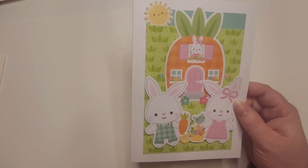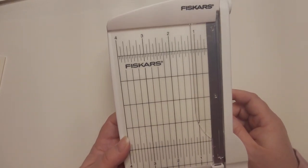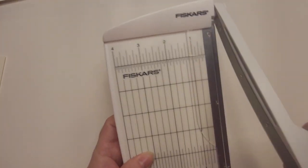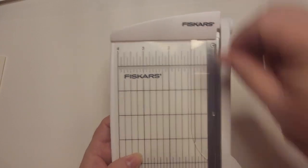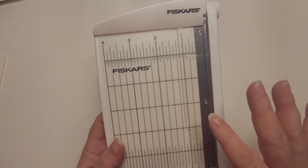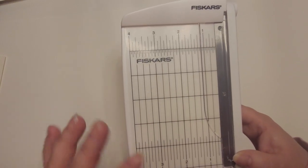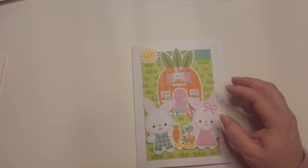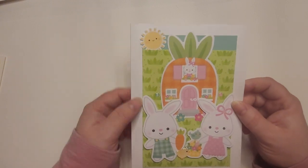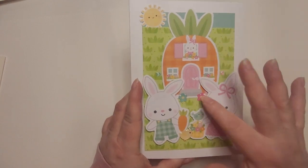I just got this tiny little trimmer that will help me. I have a bigger trimmer and a medium-sized trimmer. I like the guillotine ones best because they seem to cut nicer than the slide trimmers. But having a little one at hand really helps when you're trying to put together little pieces and need to cut backgrounds. I made this background one solid piece, then a little top part for the sky with the sun, cute little bunnies, a little carrot house, and gem flowers.